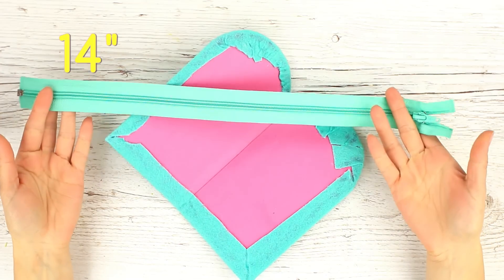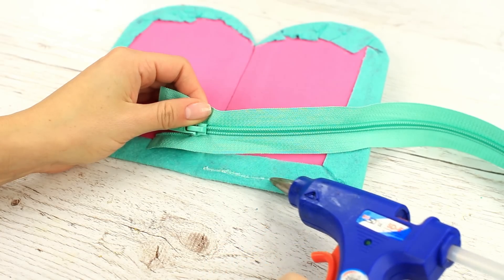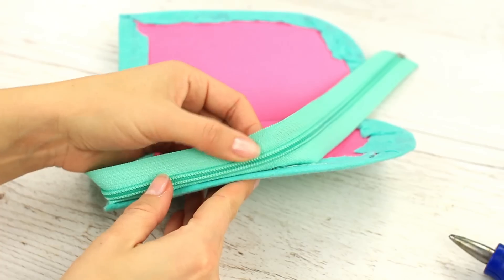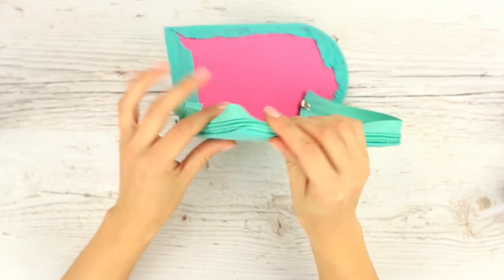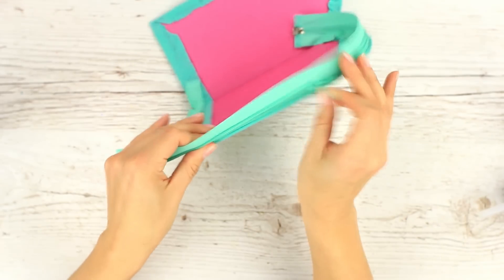We've prepared a 14-inch long zipper. Hot glue the zipper to the case. When you finish gluing one side, unzip and attach the other one.